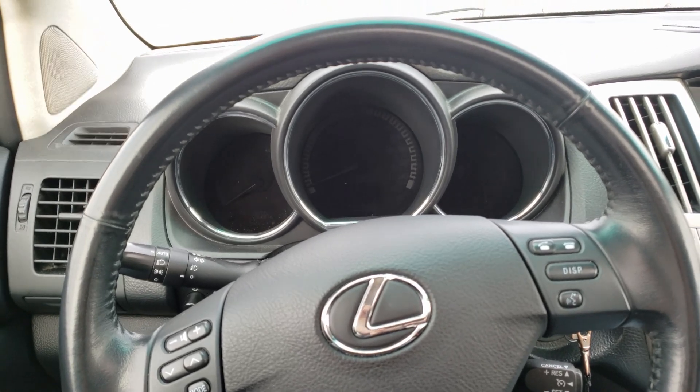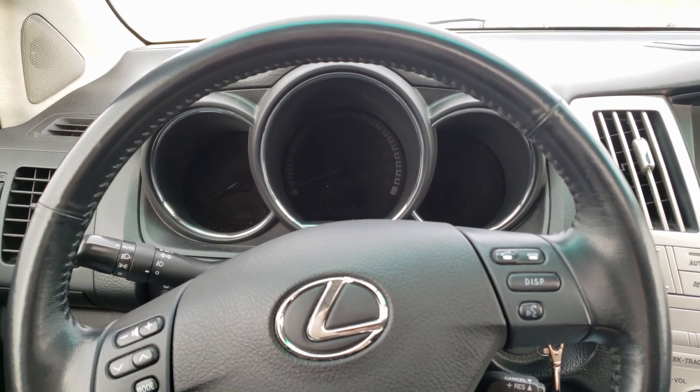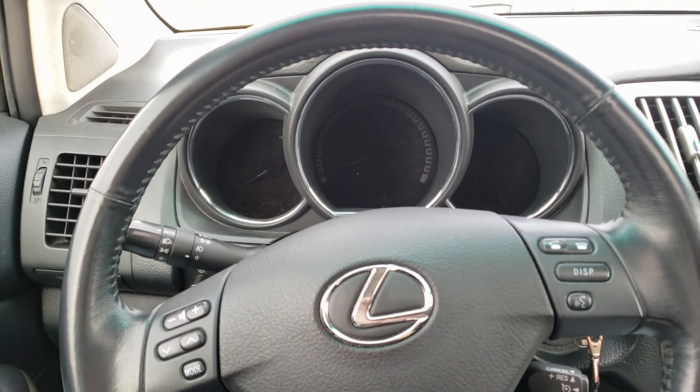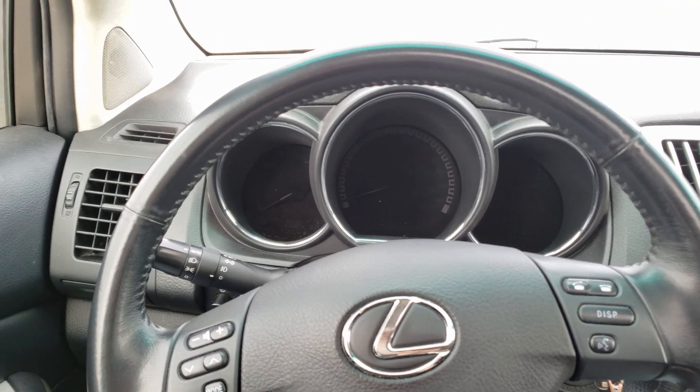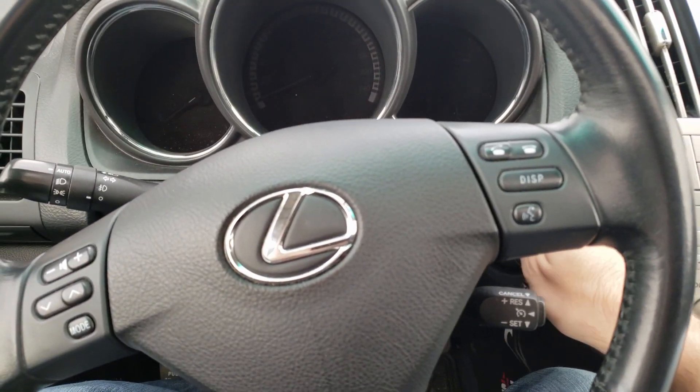Hello there, so we're gonna show you how to reset your windows on a Lexus RX 2nd gen. This actually works in quite a few vehicles, not just this car, but let's kick it off.